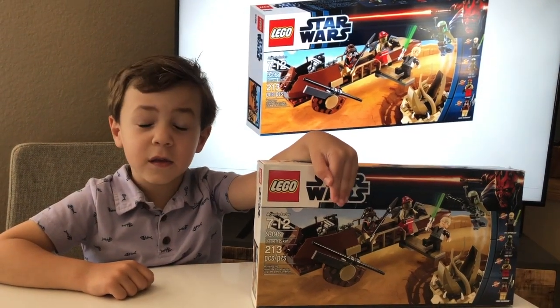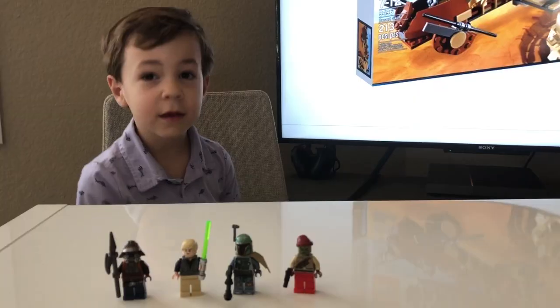Hi, this is Sutton and this is the LEGO Rancor Pit. Let's talk about the minifigures.